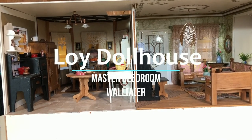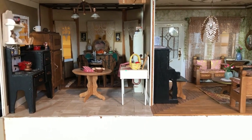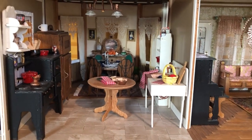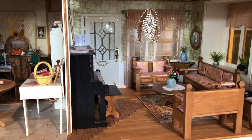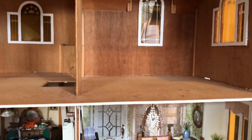Hello and welcome to Lloyd Dollhouse. We are returning to the renovation of this Greenleaf Newburgh Dollhouse. As you can see, the dining area as well as the kitchen are pretty much finished, and so is the living room. However, if we look at the upstairs, it's a completely different story.